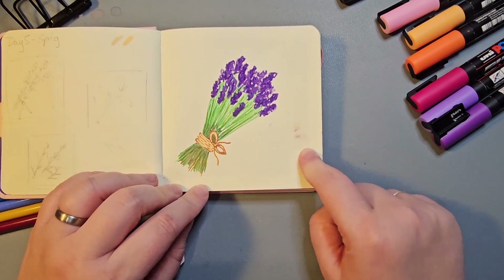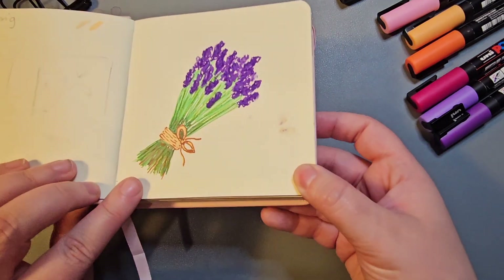I also got purple Posca all over the paper which I've struggled to clean up.